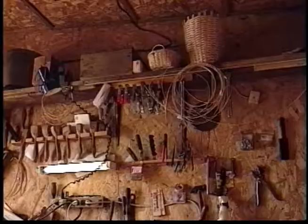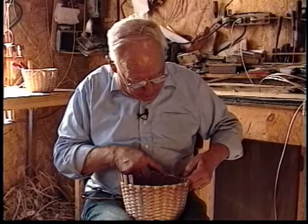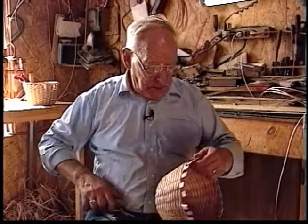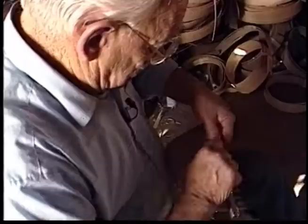Children saw a basket and knew what they could use it for. Today, you walk into a store — from the size of a teacup up, you find plastic containers, made in Japan, Taiwan, or wherever. Any size container you need, they have it in the store for very little money, made of plastic. To me, there's nothing that can compare with a basket for a container.